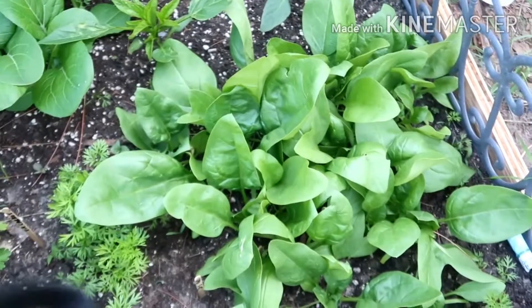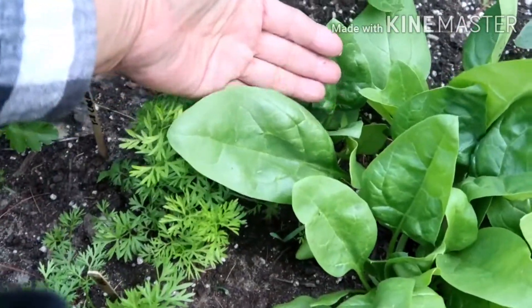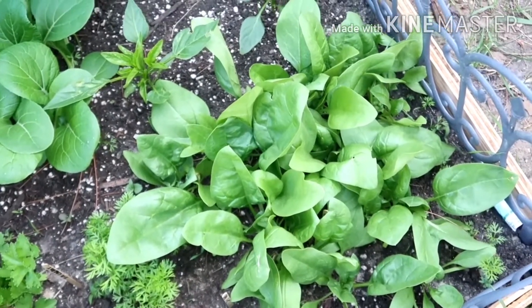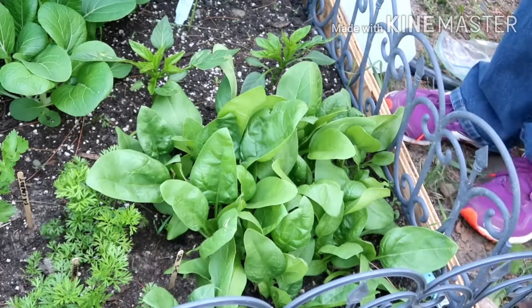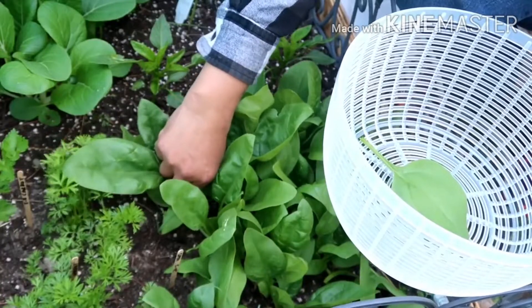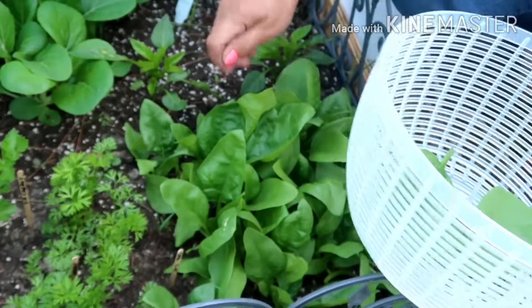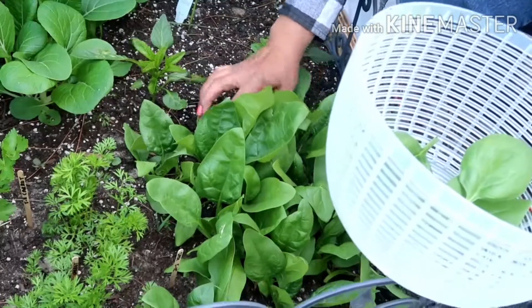We started with a seed on May 5th — in January, almost like six weeks — and it's ready to harvest. The leaves are so big. They said you gotta harvest some and they will regrow. So big! You can use snips or a knife, but they said you can still use your fingers.